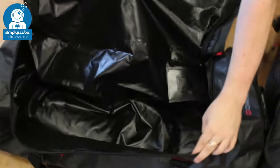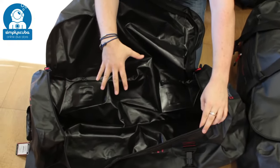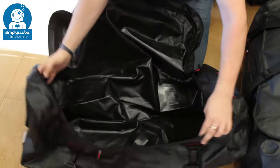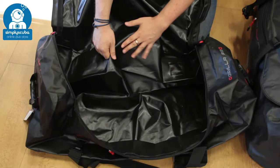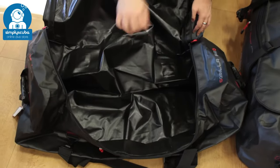On the inside of the bag, it's a big single open cavernous space, so you've got plenty of room for really long fins, big fins, a dry suit, or a thick wetsuit — plenty of space to fit all your equipment. It's made of very tough waterproof tarpaulin material that's going to keep all the water in or keep all the water out.